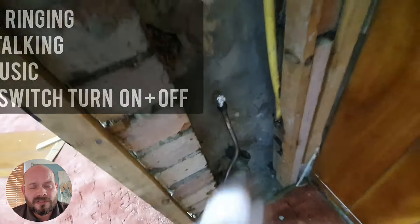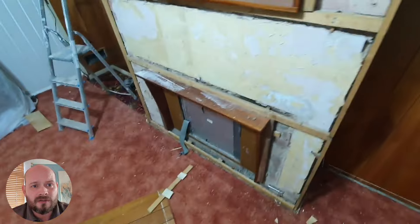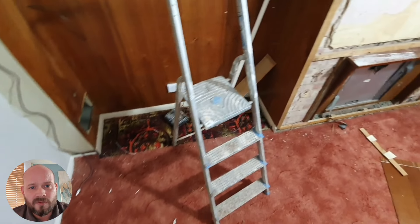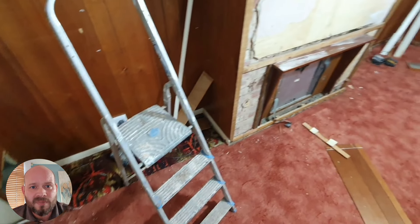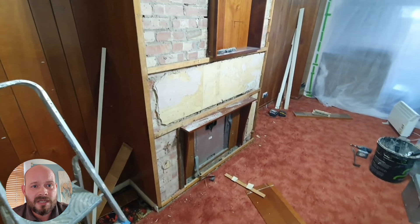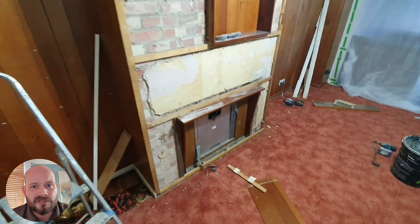We've come in to install this slimline sound panel across the two alcoves and also across the chimney breast area. The first job is to remove all of this timber cladding and paneling, because that's just going to make the situation worse with vibration. So we take it back to the plaster and the brickwork, as you can see.